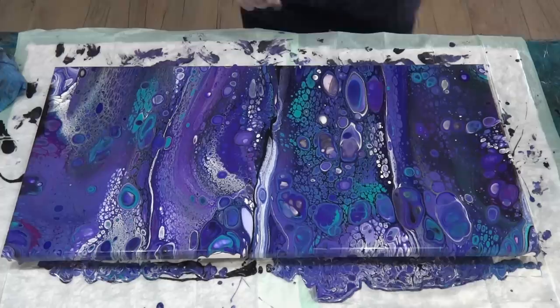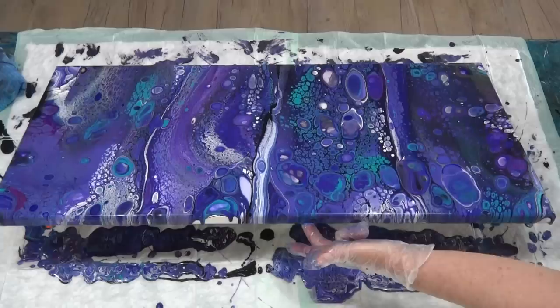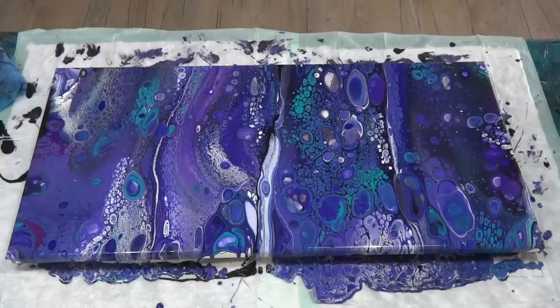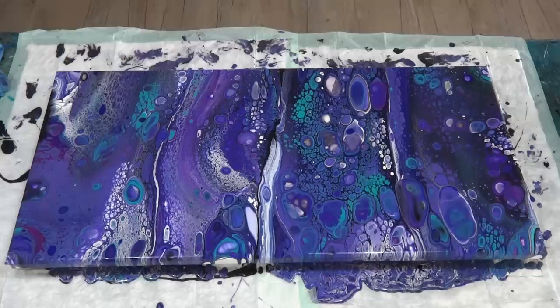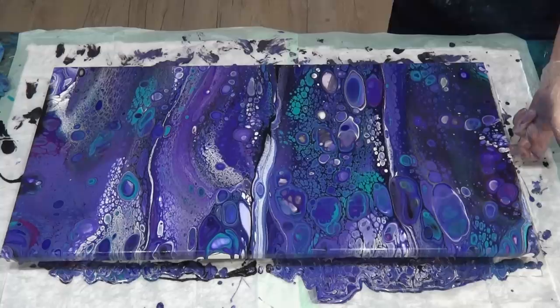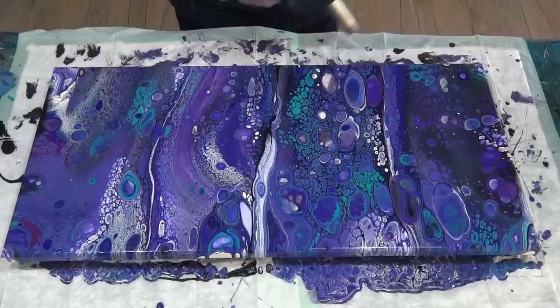I did want to squish this big cell up a little bit — I'll try by doing this, see if I can squish that up a bit, but not at the expense of everything else. Nope, I can't — not at the expense of everything else. Now I'm just going to give it a quick torch just to get rid of any bubbles. It's got some massive, massive cells here — I think I need to stir my silicone a little bit better next time.